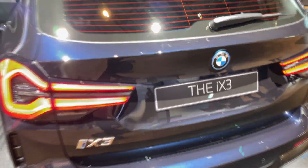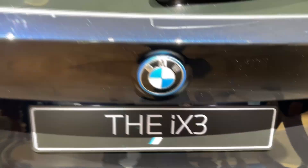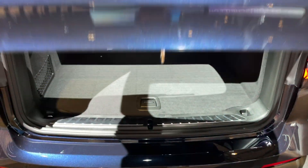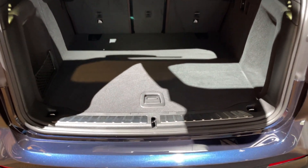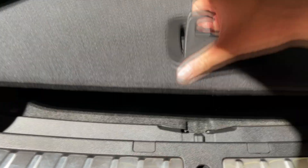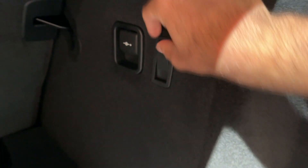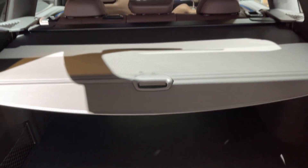Let me show you the trunk space. Here is the rear-view camera, and when you open this you have the electric tailgate. We are greeted with 510 liters of storage room. There's additional room here for your cables, a net on your left, a 12-volt power outlet, and some additional hooks for your shopping bags.